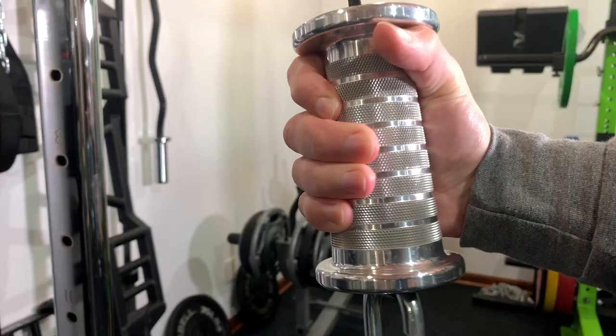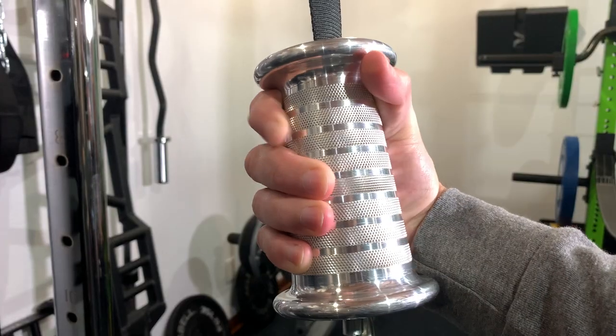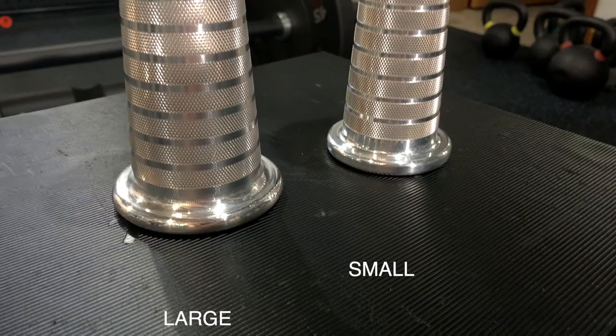Now since our hands are not symmetrical, they decided to create a cone-shaped handle. It does come in two sizes — a large size or a small size.